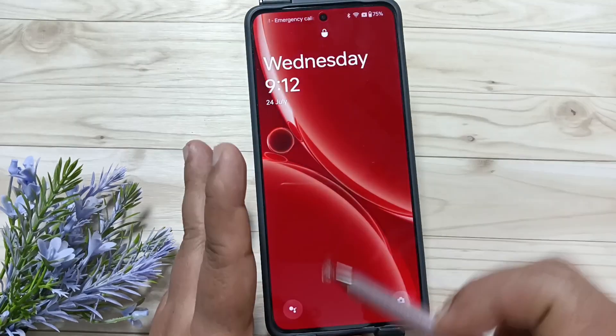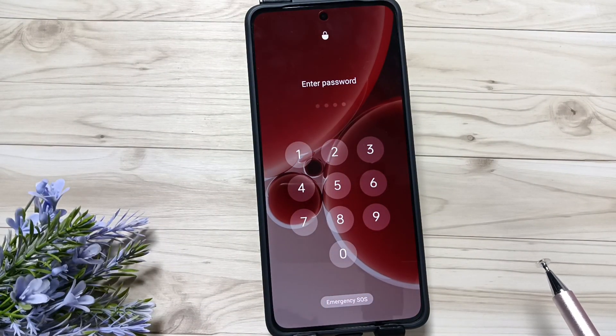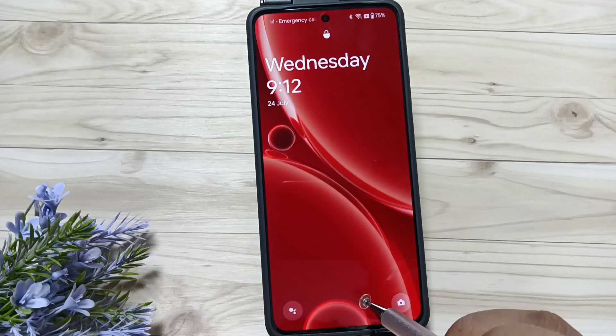Let me show you how it works. Lock the device and try to unlock it. You can see it is now asking for the screen lock. Enter the screen lock — and it is unlocked. Simply in this way you can set the screen lock on this device.